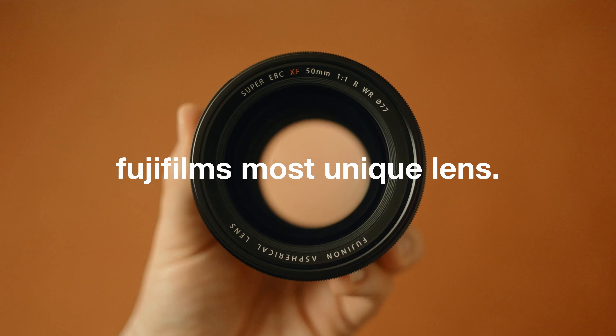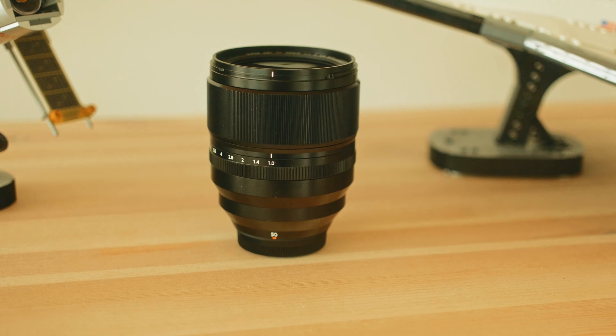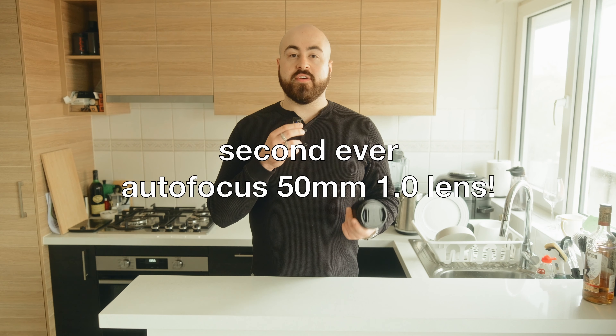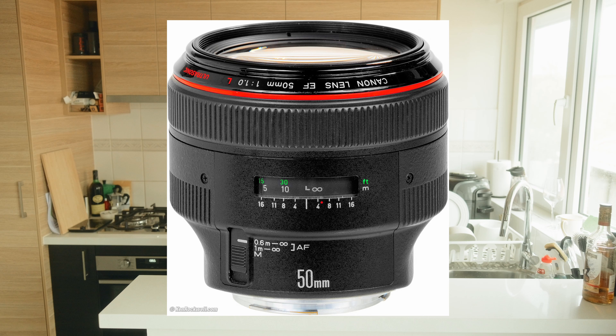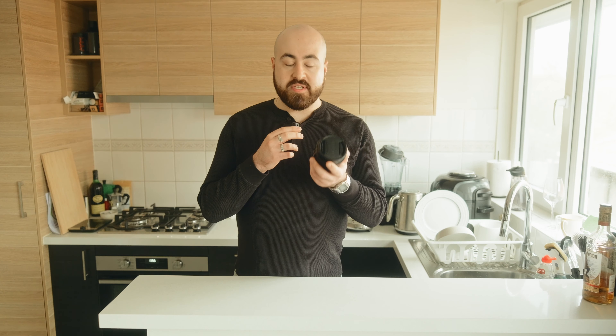This is Fujifilm's most unique lens — the 50 1.0. What makes this lens so special is it's actually only the second ever fully autofocus 50 1.0 lens. The only other one ever produced was the Canon 50 1.0 EF, which came out in 1989 and nowadays sells for around $5,500, making the $2,000 price point of the Fujifilm 50 1.0 seem almost like a bargain.